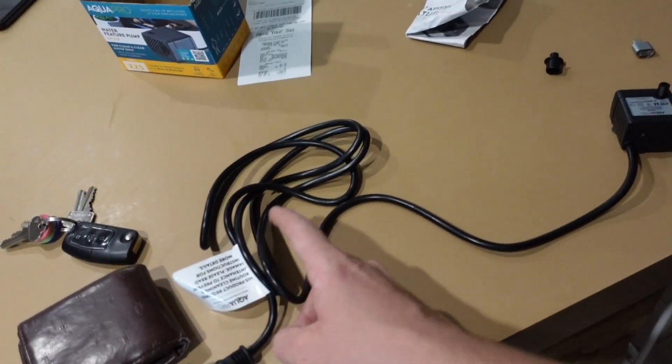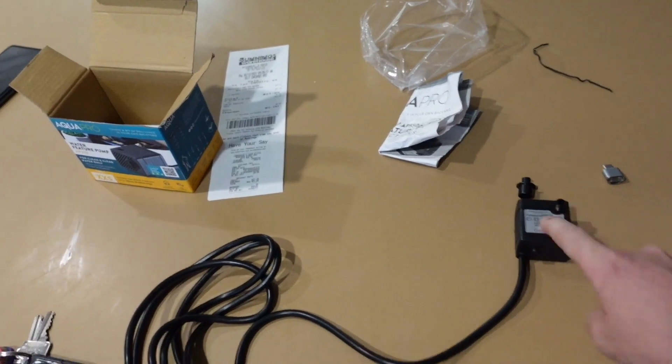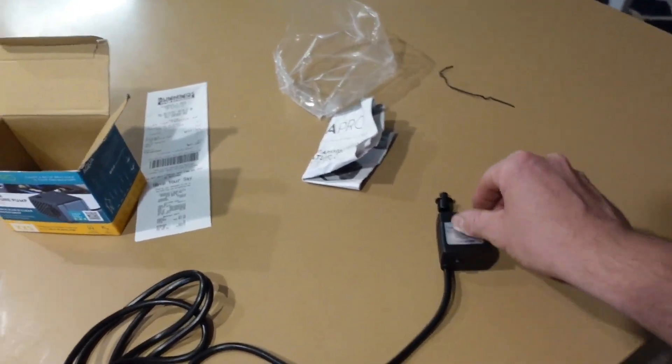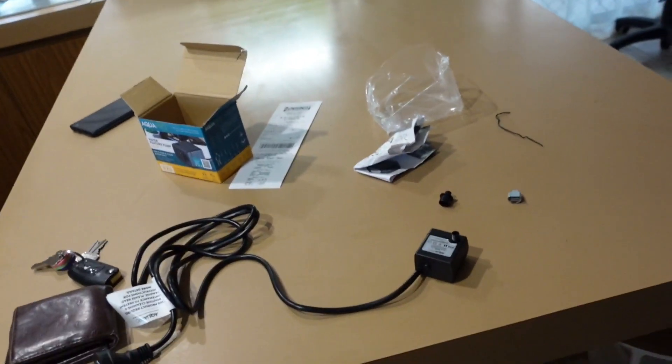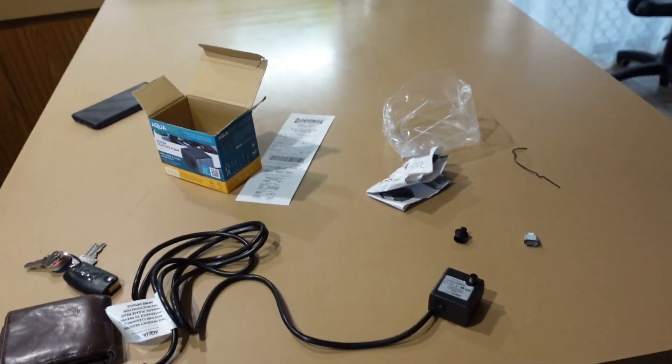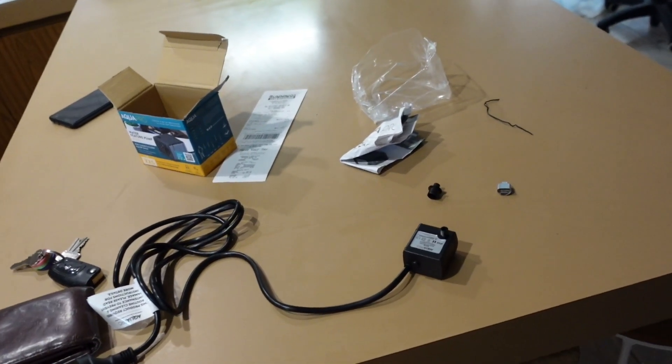I feel like $19 is for the power cord and then $2 is for the pump, but that's alright. It's perfect for what I want and I'll go get the rest of the pieces - and I probably should build it in the shed, not on the kitchen bench.